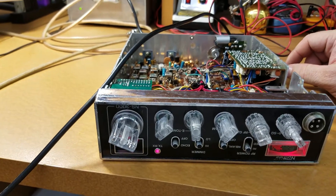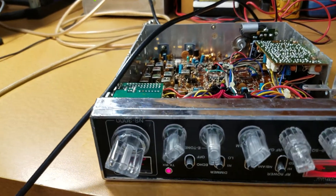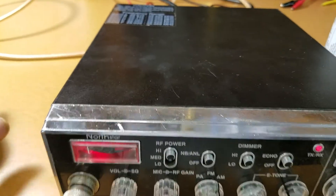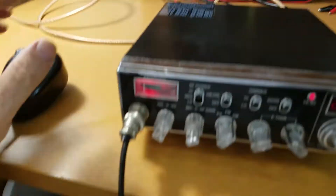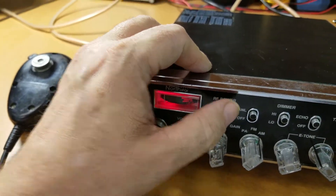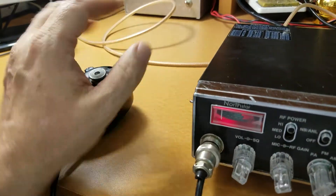We're going to put this back together and get it ready to do an overview. High power is a 7 watt dead key, medium power is a 4 watt dead key, and low power is a 1 watt dead key. Of course the radio is properly tuned for 100 percent modulation. So here we go.